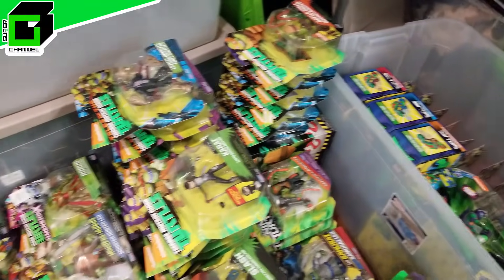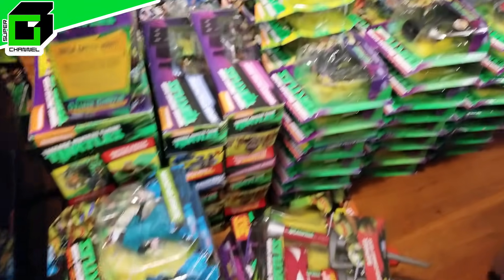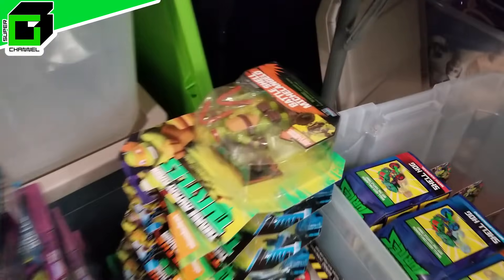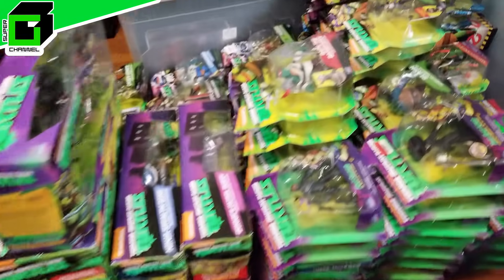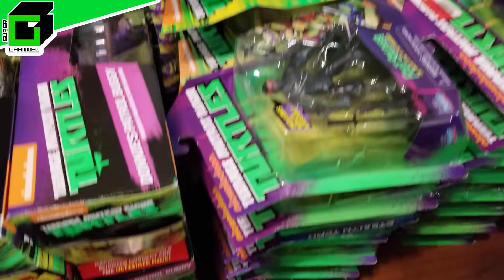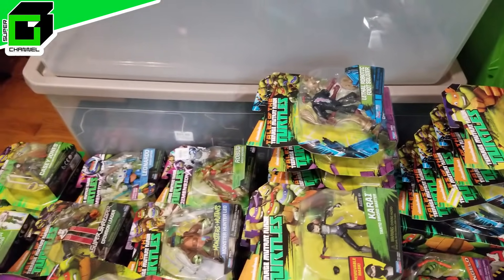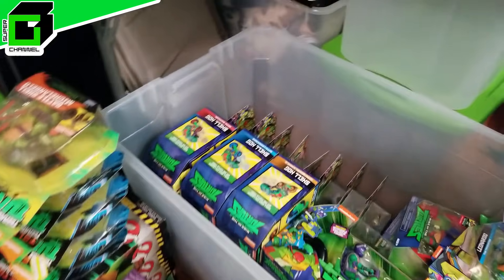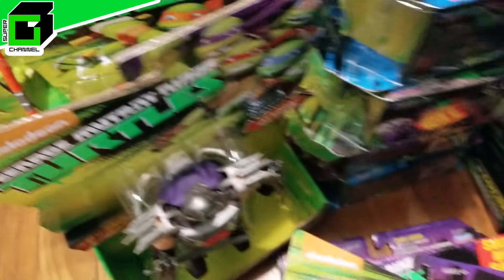Hey friends, welcome back to Vince and Gigi's Super Channel G. I'm going through my Teenage Mutant Ninja Turtles collection, specifically trying to see who I have from the 2012 version. I'm putting everything in its separate box — here's Rise, and I definitely have my original Turtles as well. Go through this with me so we can see who we're missing to complete this set, and then we just might unbox them all afterwards.